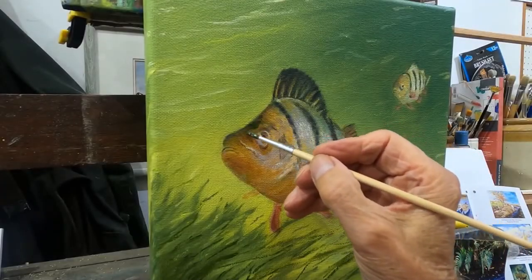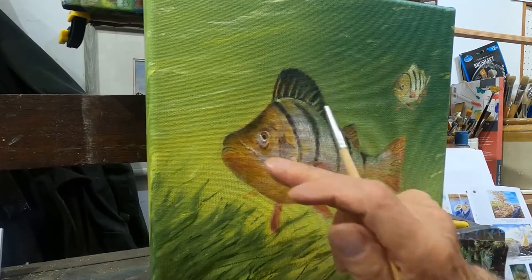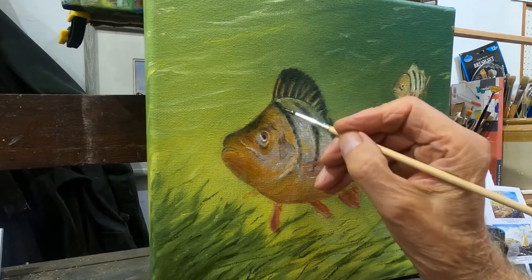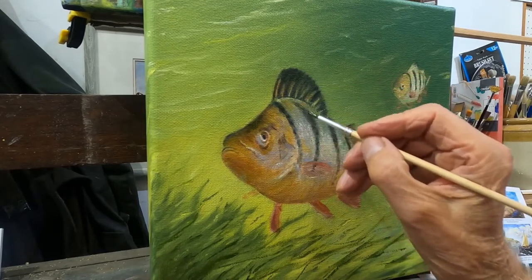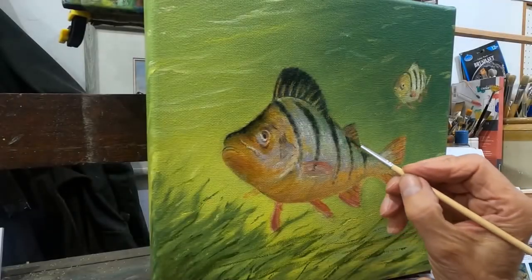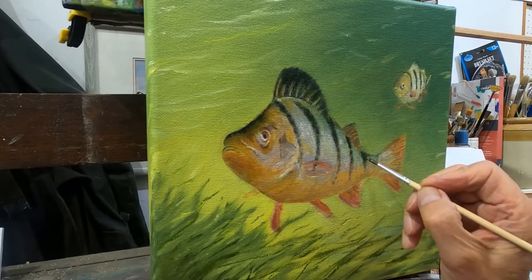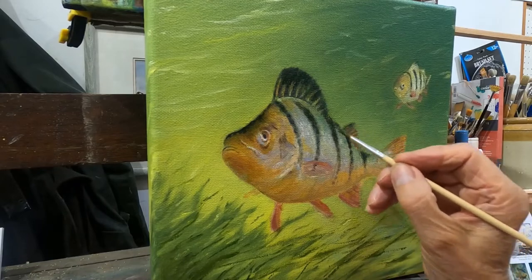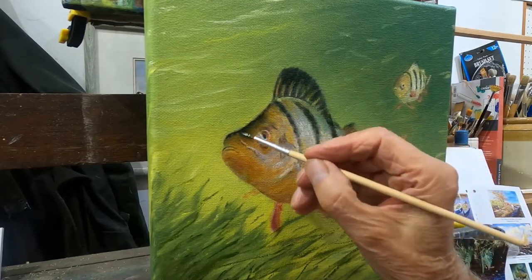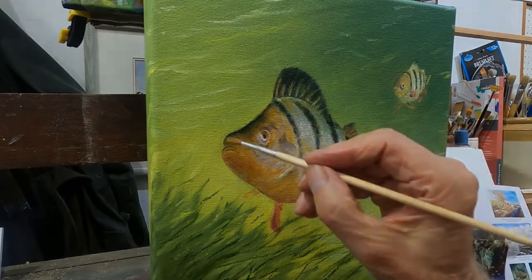You can apply these glazes several times and sort of build up a strength in the painting by using very weak pigments — one on top of the other starts to build up a depth to the artwork. The liquin dries within 12 hours or so, so you can keep applying these extra glazes.